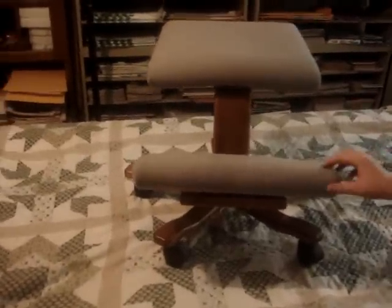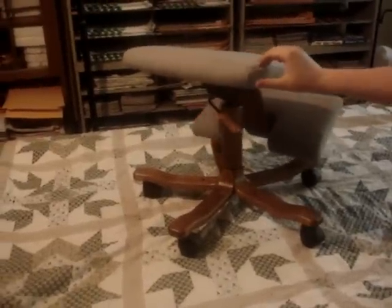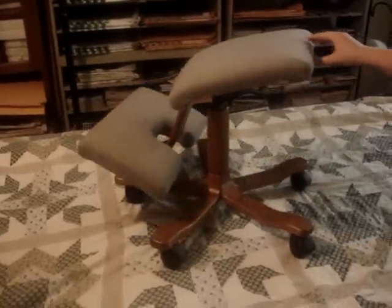We're looking at our balance kneeling chair, fresh in from a local estate sale. I have my nephew with me helping me out so it's easier to display it. I'm going to try to give you all different angles, and anything that I have found I will try to point out to you.